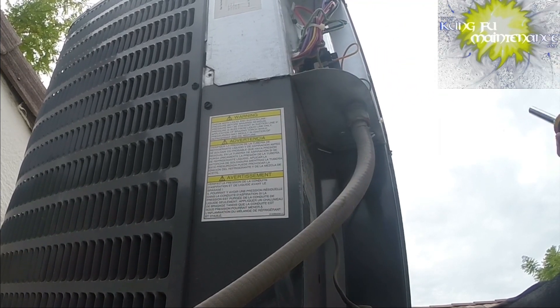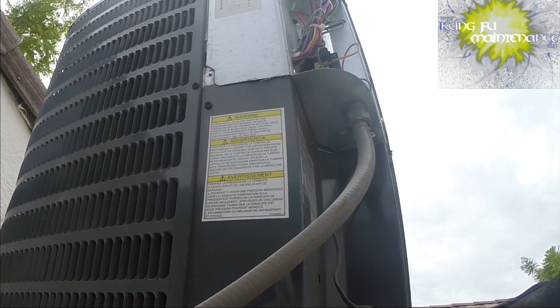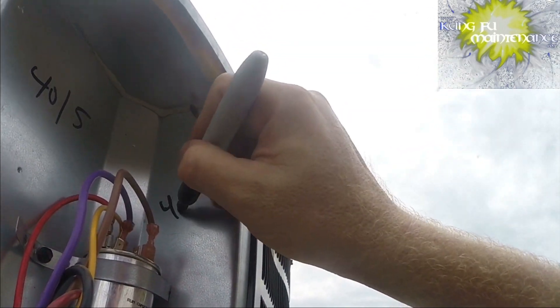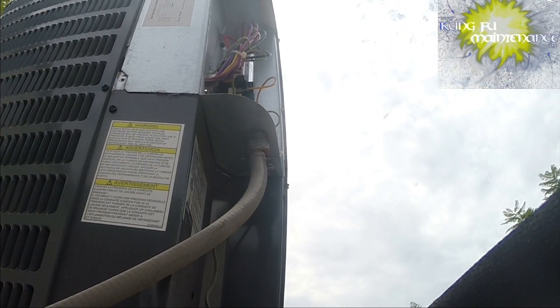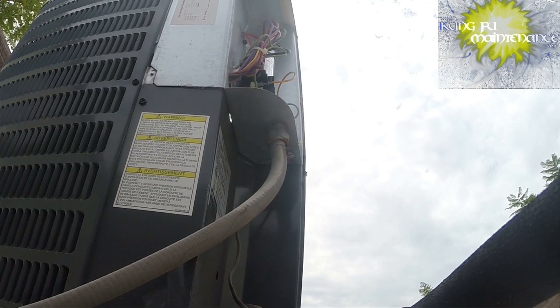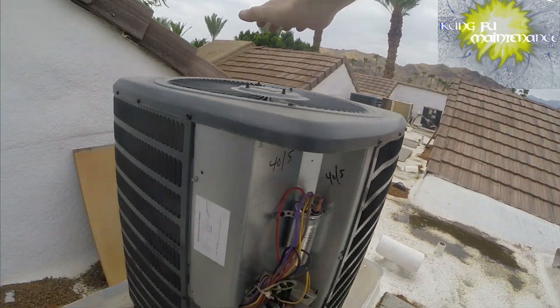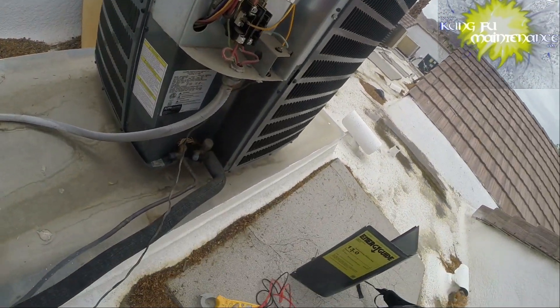I can rotate the capacitor where the 40-5 is visible — I like to write it in there for the next guy. Now we'll plug in the disconnect and see if we start, and then I'll come back and add the hard start kit, because that eases the load on the compressor. Plugging the disconnect back in — and yeah, I'm going to come back and add the hard start kit. That just makes the units work a little easier on the compressor and hopefully makes the capacitor last a little bit longer.